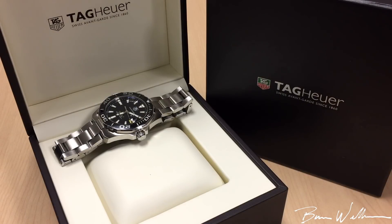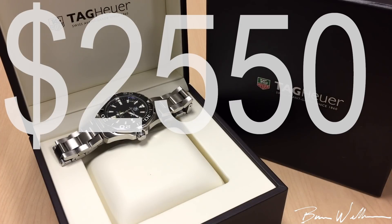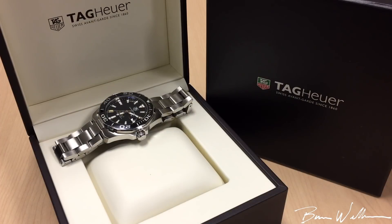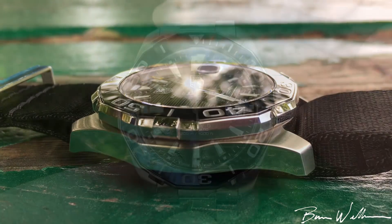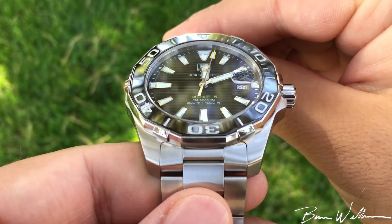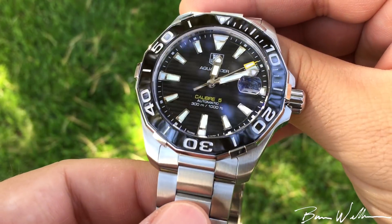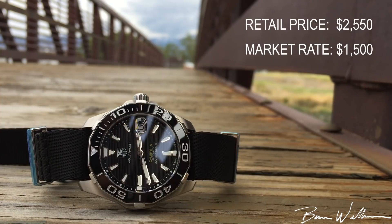Let's talk about the price — that's the big one. This retails for $2,550, which I think is excessive — a little more than what it should be priced at. Tag has to pay their sponsors and marketing, so I understand the higher price point. But looking at the gray market, I think it's about $1,600–$1,700. Pre-owned ranges anywhere from $1,000 to $1,600–$1,700 depending on the condition. My friend Chad bought this example box and papers, AD-sourced with factory warranty remaining — I think he paid $1,400.